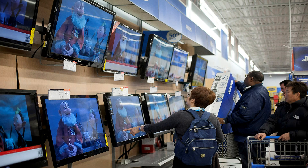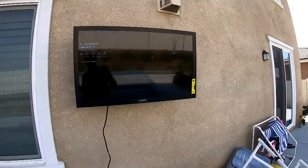I started out with getting a standard TV and had the idea to put a cover over it. When I hung it up, the quality was terrible.